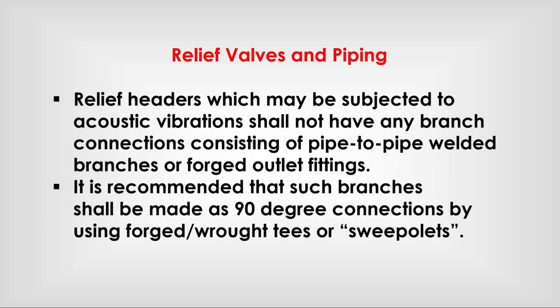Relief headers which may be subjected to acoustic vibrations shall not have any branch connections consisting of pipe-to-pipe welded branches or forged outlet fittings. It is recommended that such branches shall be made as 90-degree connections by using forged weldolets or sockolets.